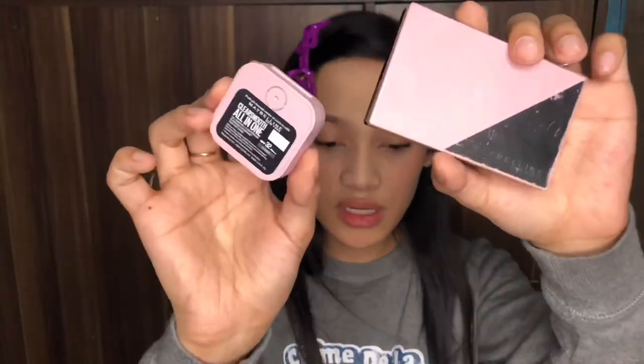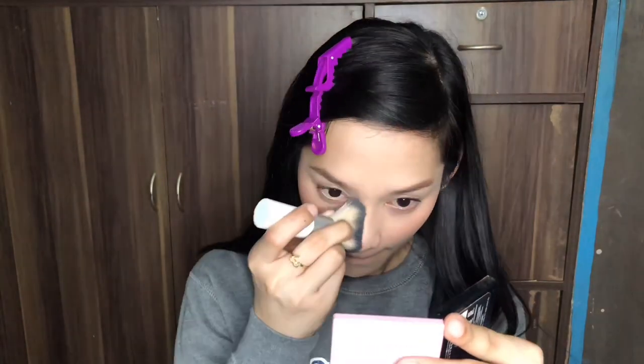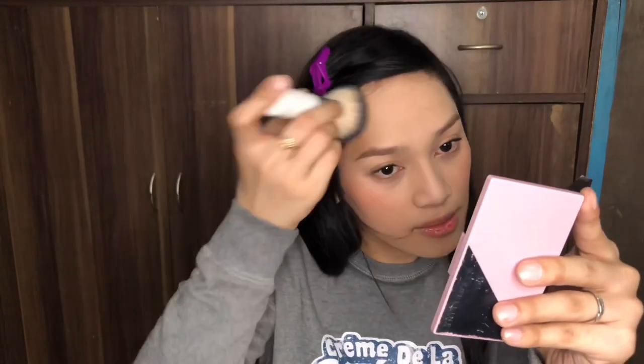So I actually have two shades of this Maybelline powder — first is the lighter one which is the Nude Beige, and the second one is the Honey. I use the darker Honey shade as a palette around the outer part of my face for contouring. I'm also going to put some on the sides of my nose to create a nose line effect, and on my forehead area.